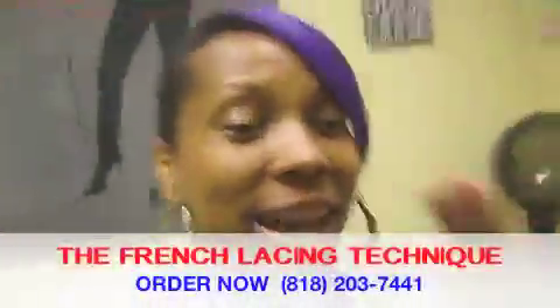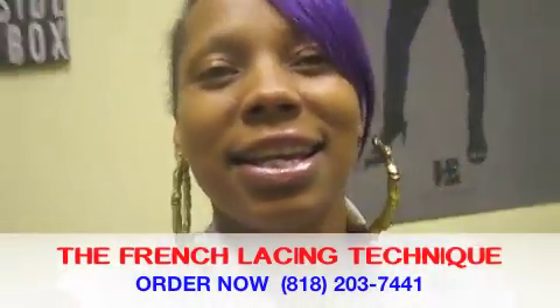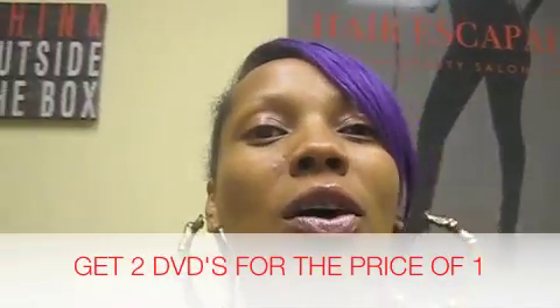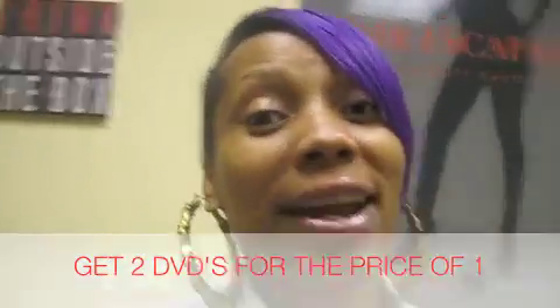Check this out, you guys. I have a DVD that's out right now and it is called the French Lacing Technique. I also threw in a bonus video on how I do the partial weave, which is the individual tracks.